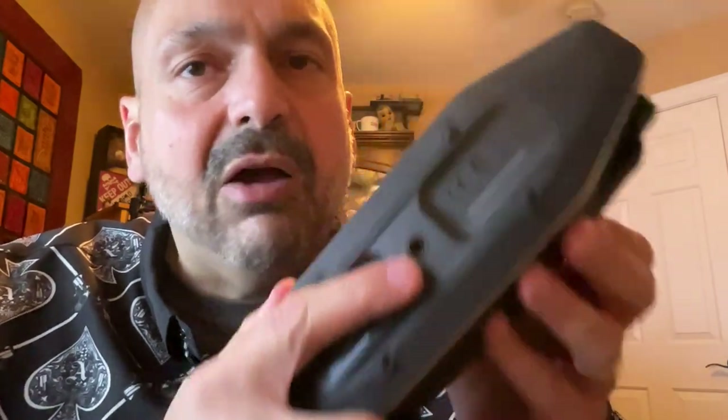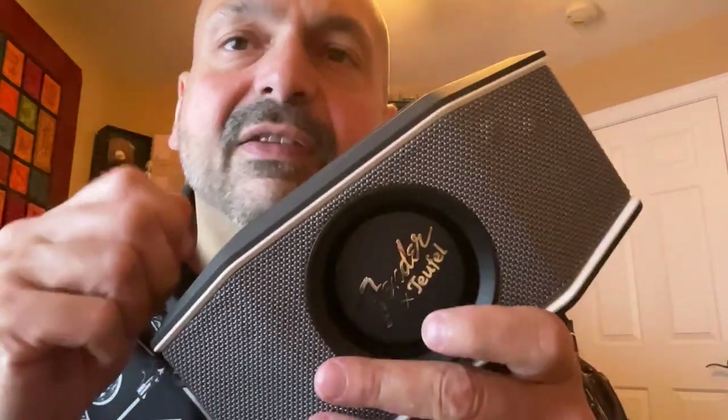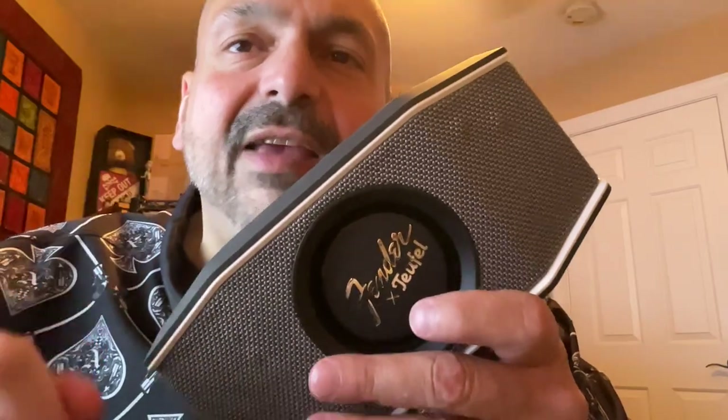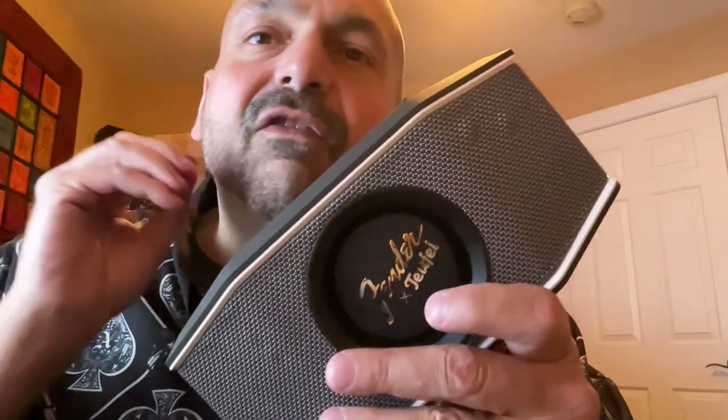The quarter-inch mount on the bottom, the removable strap — the single-minded purpose of this device is to play Bluetooth music, and that's all it does, and it does it well. This is a 5 out of 5 stars for me. Thanks for stopping by.